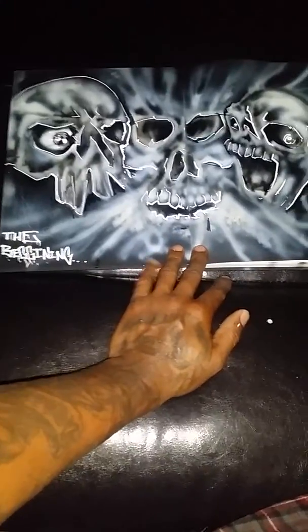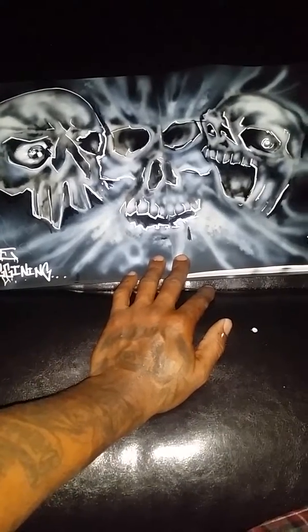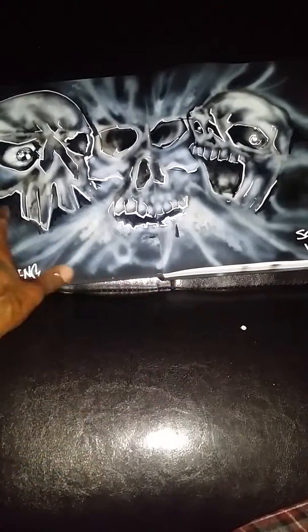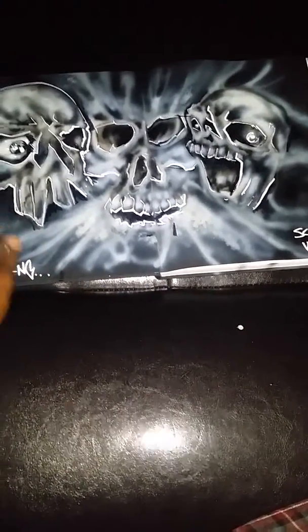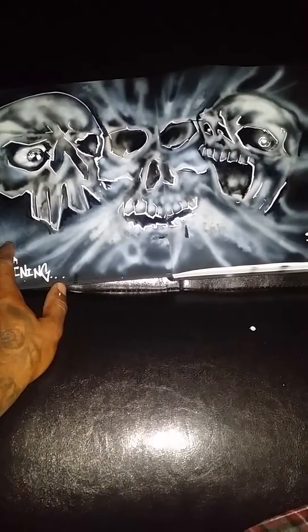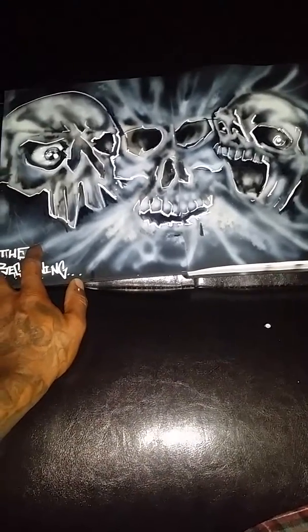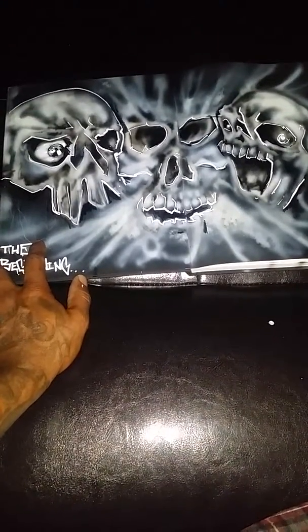...skull faces. All this stuff is done freehand by the way. I kinda like — didn't use stencils. I don't use stencils and all that. I mean it's cool, but that's not really drawing, you know what I'm saying. Stencils can give you some ill effects and I wanna learn how to do them too — they have their place — but I'm kinda old school with that.